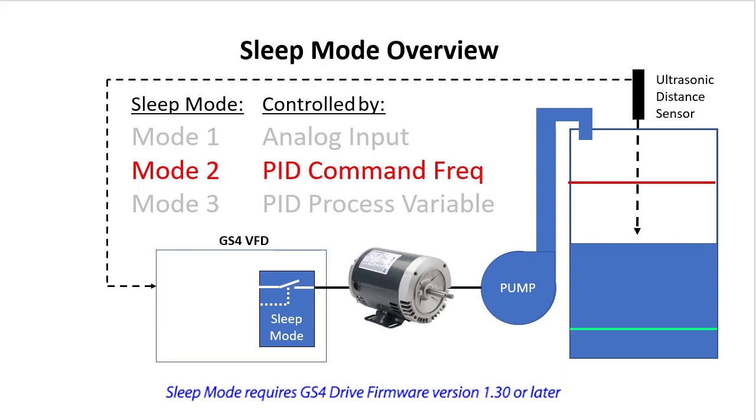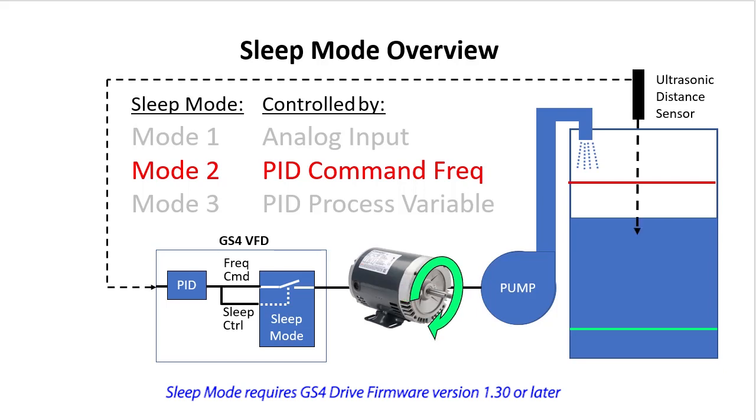Sleep mode 2 uses PID to control the drive frequency and watches the drive's output frequency to make its decisions. This is handy in PID controlled applications. Without sleep mode, as the water approaches the set point, the drive will want to slow the motor down as the process variable approaches the set point and ultimately go to zero speed as the water level reaches the set point.